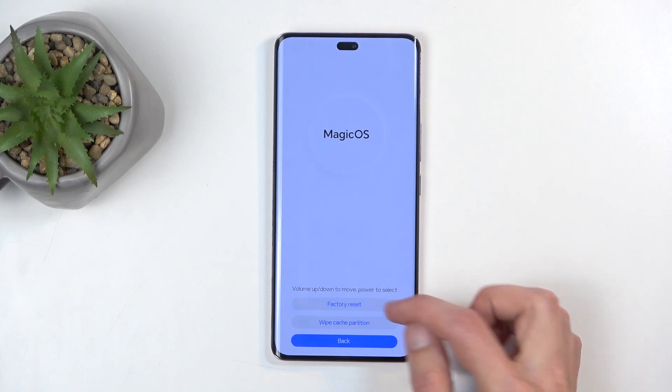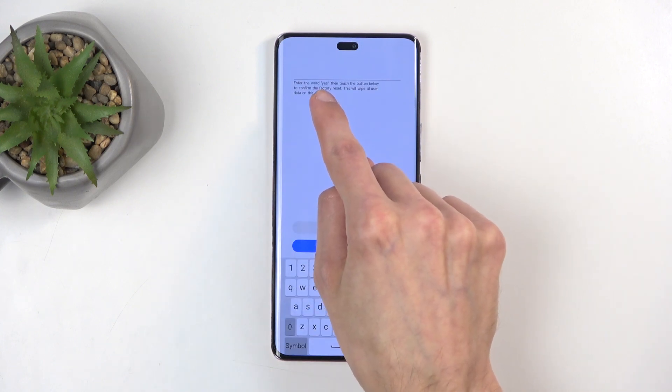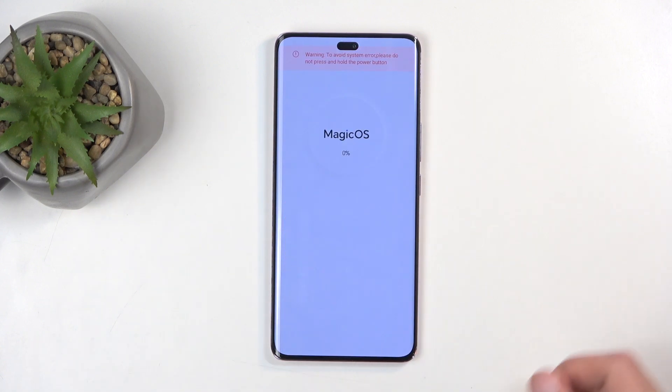Here you want to select 'Clear Data', so just tap on it, and then 'Factory Reset'. As a confirmation, you need to type in 'yes', like so. You can see what I typed right here, and then select 'Factory Reset'.